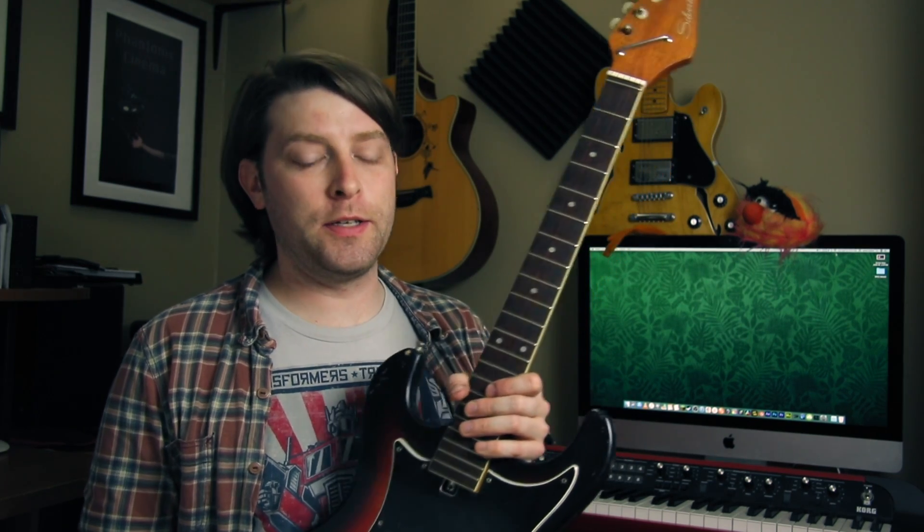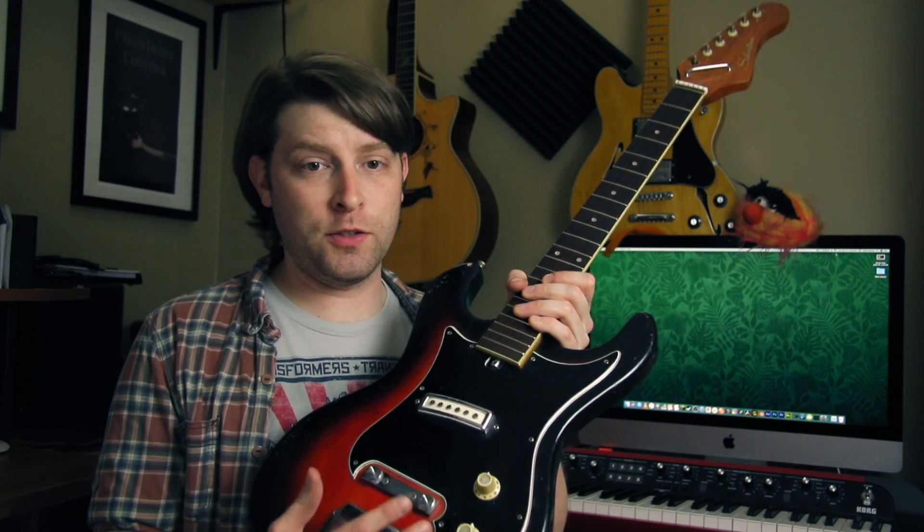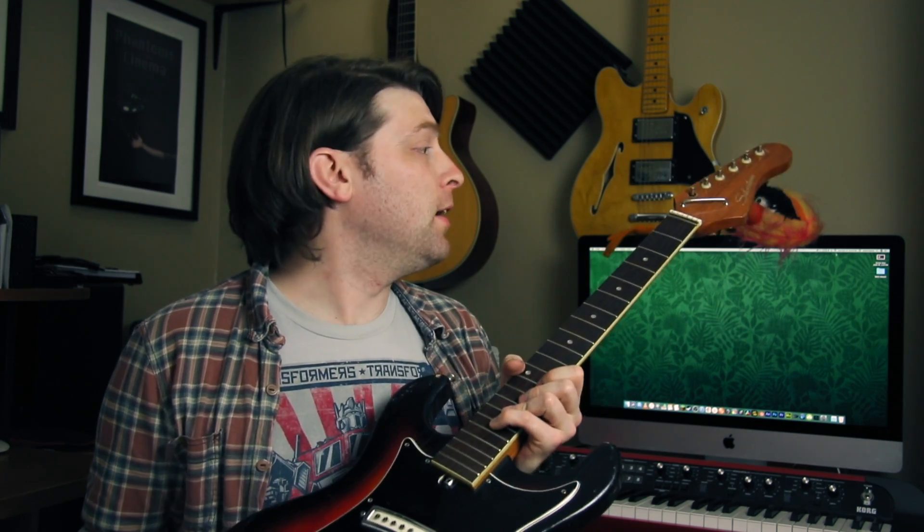This one is a Teisco. My plan with this is to refurbish it and sort of get it back into working condition, because as you can see right now the bridge is missing, so I can't put strings on it. I don't even know if the electronics work or how it sounds at all.